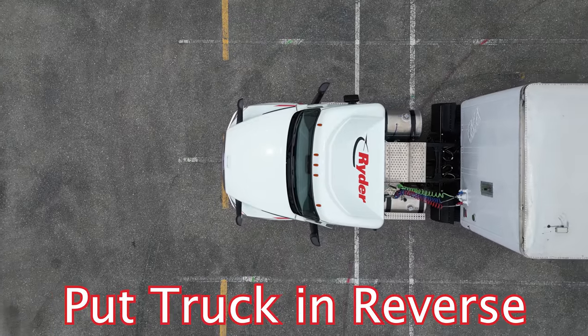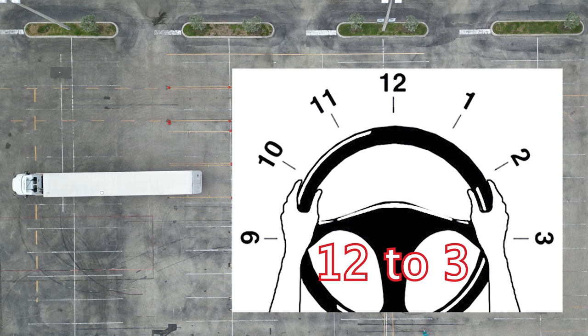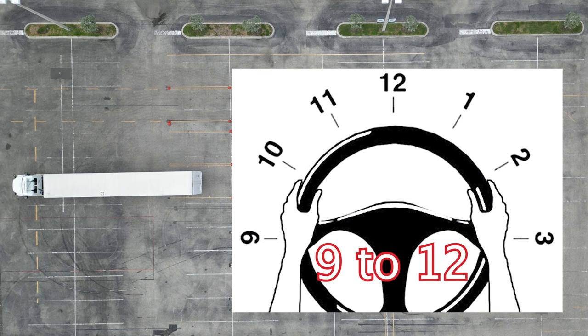We're going to put it in reverse. We're going to put our hand at 12 o'clock. The only thing we're going to be using is 12 to 3, then 3 to 12, and then back 12 to 9, and 9 to 12. That's all we're going to do.